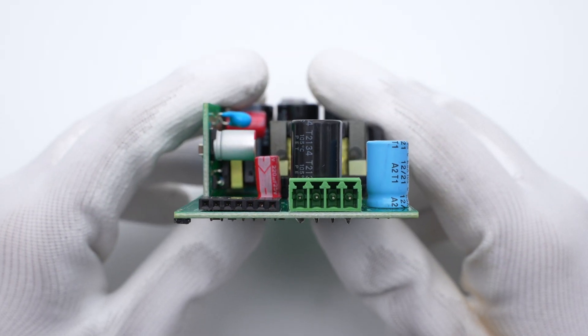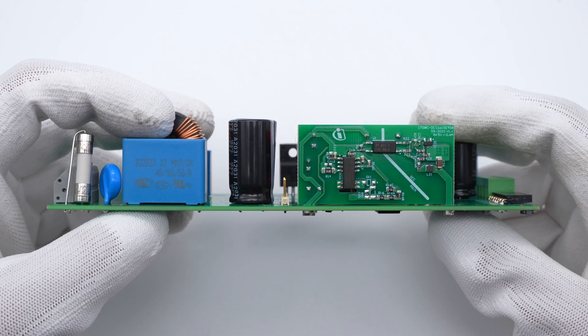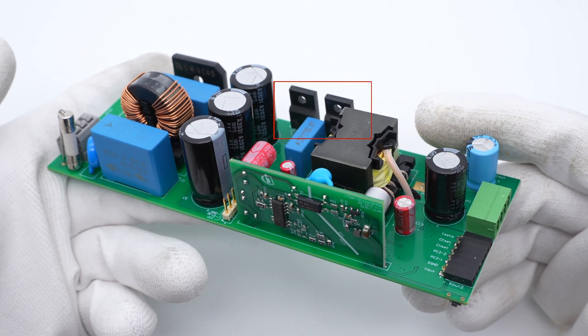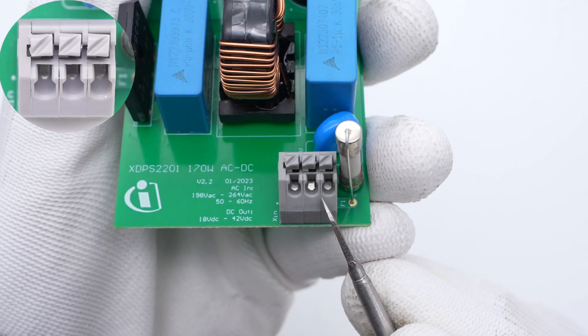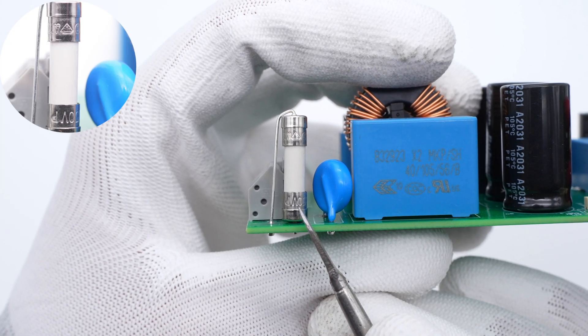There is a black and a green connector at the output end. The small PCB of the auxiliary power supply is sorted on the side, and the power components are placed on the edge, making it easy to install external heat sinks. Starting from the input end, the AC input wires can be installed in this connector. The specification of the input fuse is 2A 250V.